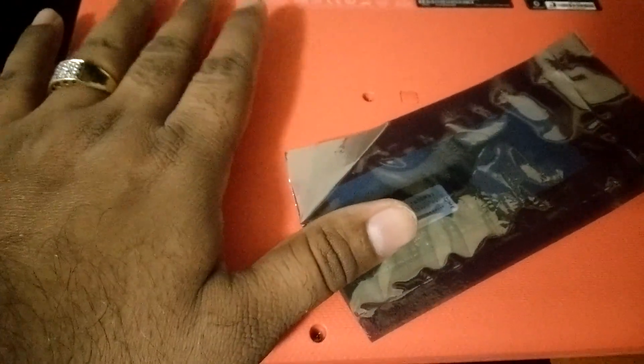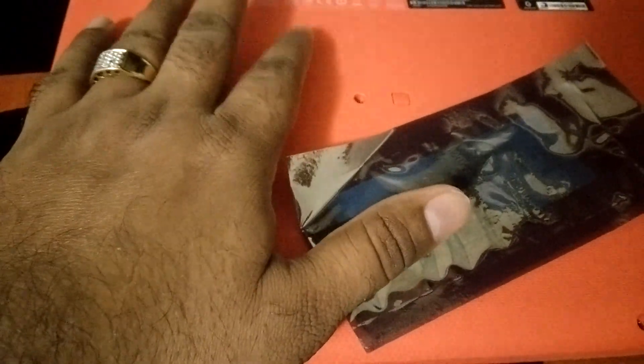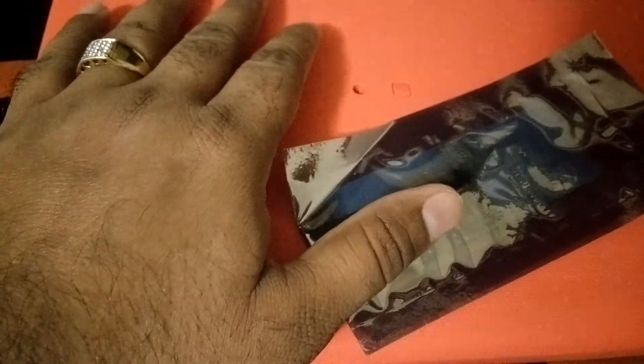This is the Acer machine — it has a touchscreen and an 11-inch screen. Let's do it.